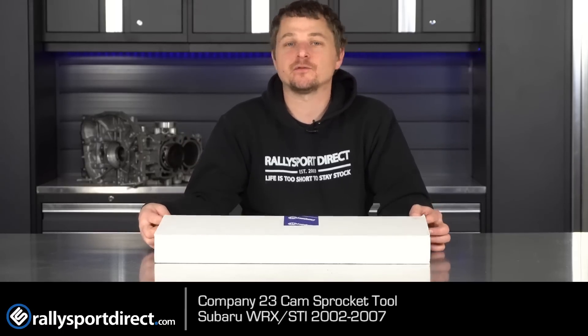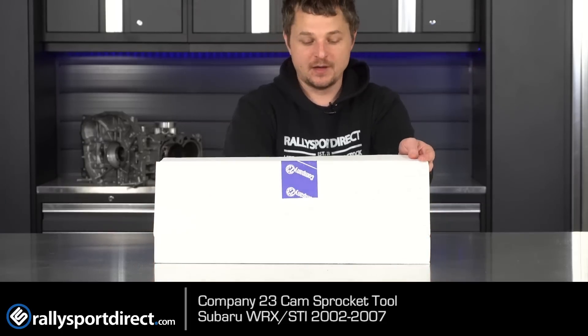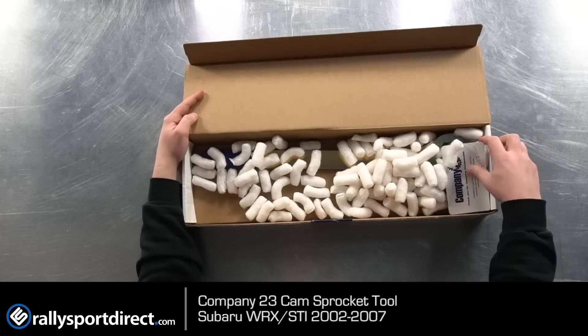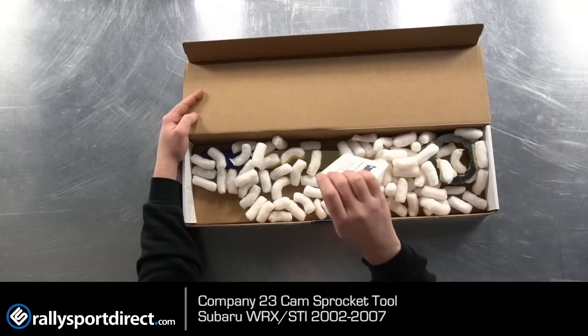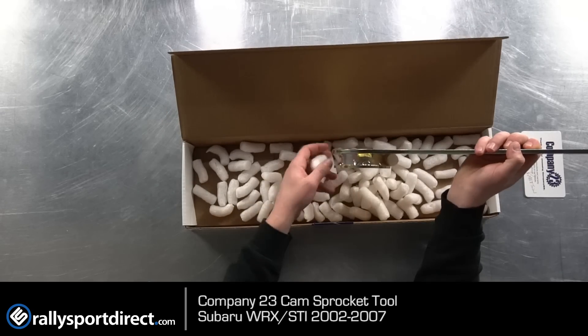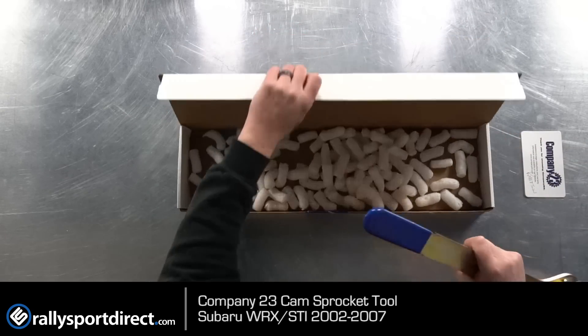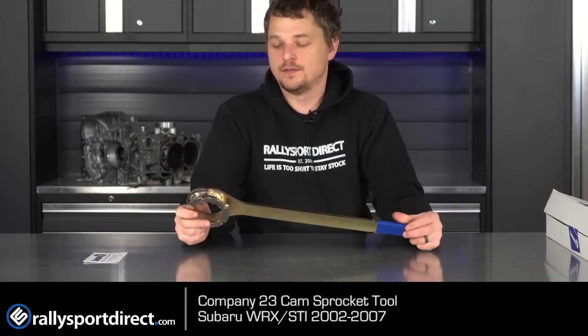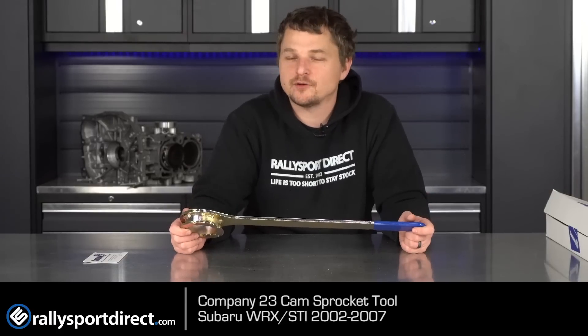This is going to be specific for the dual overhead cam Subaru turbo motors. Let's go ahead and take it out of the box. Right on top you get a thank-you note that is hand signed — very cool. This tool will work on both the intake and exhaust cam sprockets on the 2002 to 2005 WRX, basically up until you get into the AVCS.